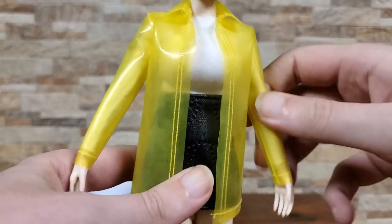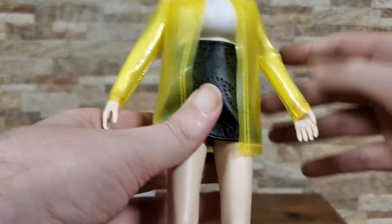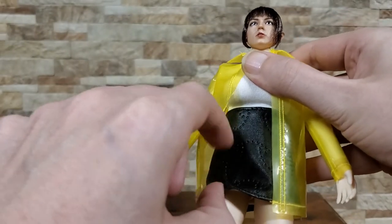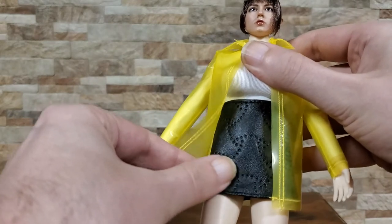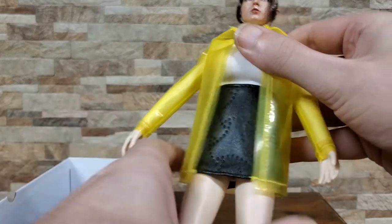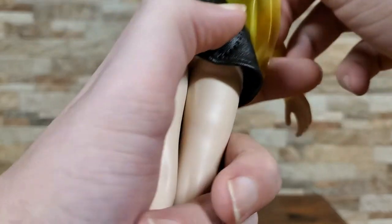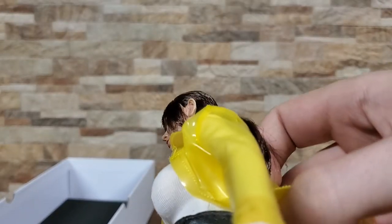That being said, it doesn't look bad — I'll give it credit for that. It is a standard Fison body, so it's going to be seamless throughout. You get the nice solid knee joints, which of course is awesome. The skirt feels like genuine — might be pleather, but it actually feels like leather. Does have a Velcro opening. And one of her shoes just fell off, which I will take a look at in just a moment, because that was kind of one of my other issues with this figure.